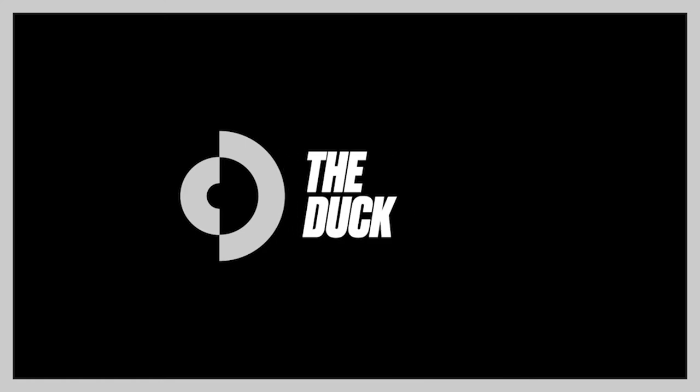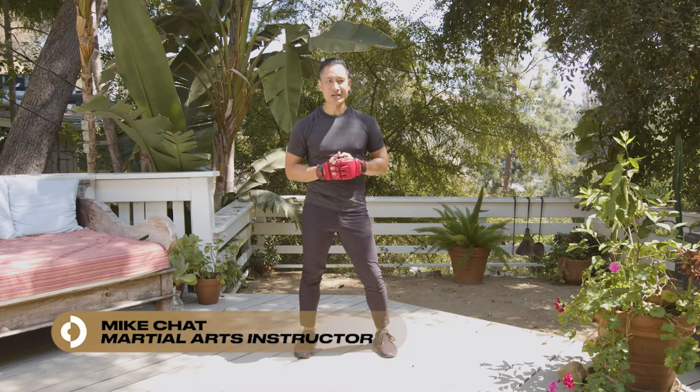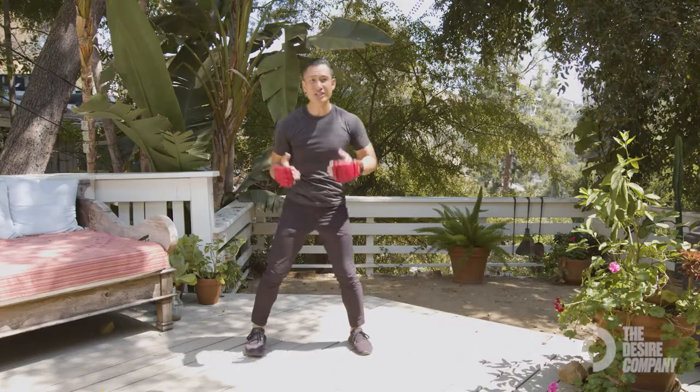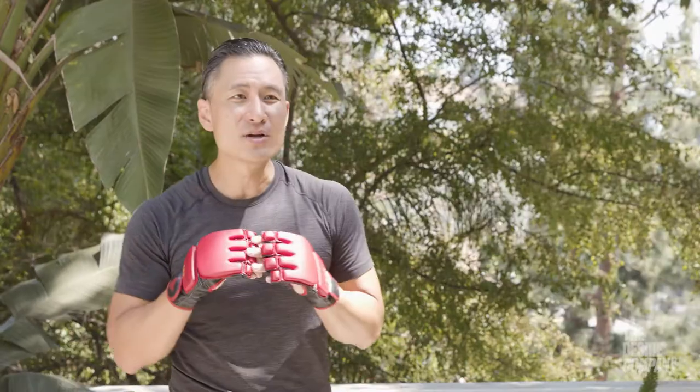Hi, I'm Mike Jack, martial arts instructor and action director. Let's check out the duck. A traditional duck might just be straight down. A bob and weave is where you bob and you might go to the side.